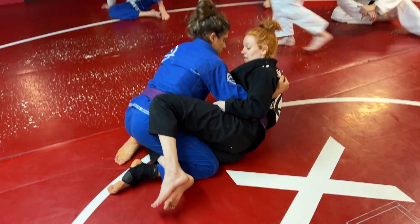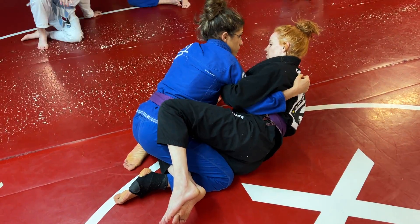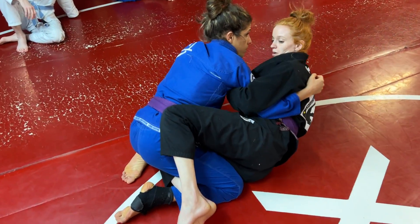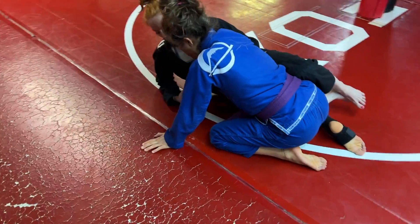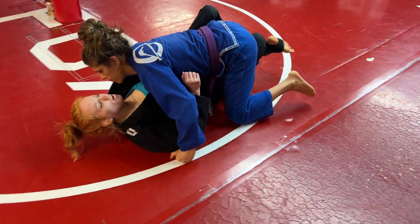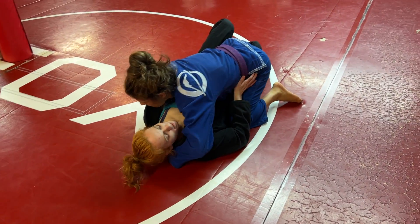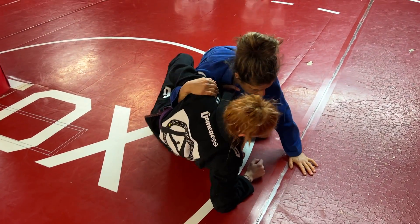I elect to get the overhook and then feed the other side of the lapel to my own hand. Once I get here, I have to keep my chest up. Because if I start to go flat with this in the half guard, the sweep's no longer available — it's probably not going to happen. So I have to stay up here.